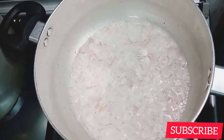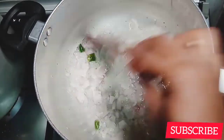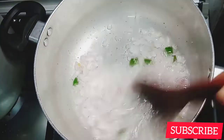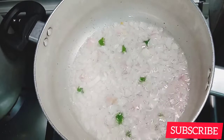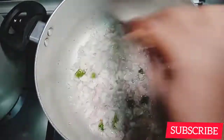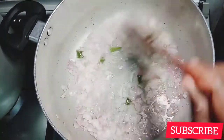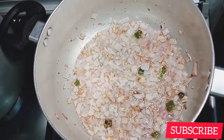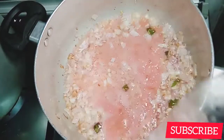Please give me a thumbs up if you haven't already, and let's share this video — subscribe to my channel. I added in some green chilies, I love it spicy. If you don't eat spicy, don't add the green chilies. When your onions are golden brown like so, add in your tomato.